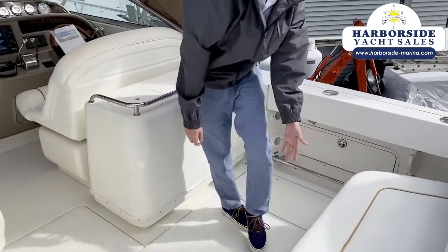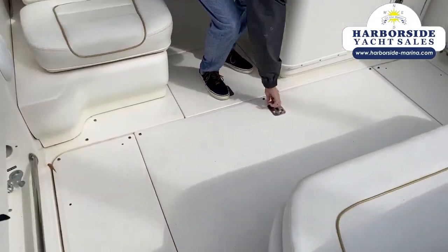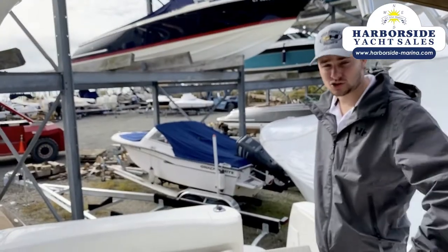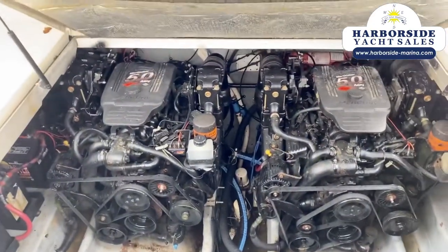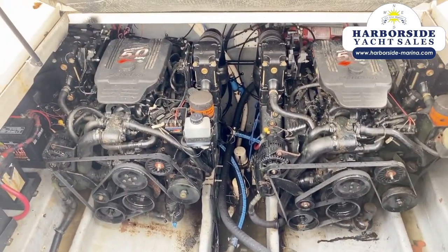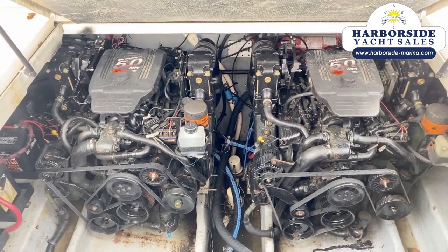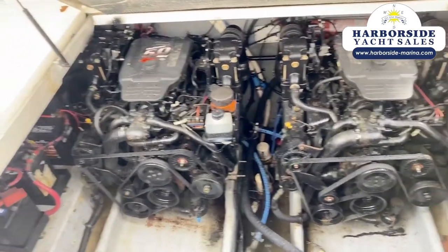And this is where the engine compartment is. Down here we've got 5.0L Twin Merc Cruisers, and we've done a ton of work on the short blocks here. They've been fully rebuilt — we just put in new manifolds, risers, starters, alternators, and transom plates, as well as freshly reconditioned props.